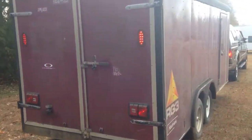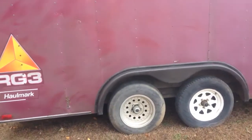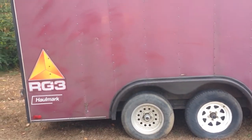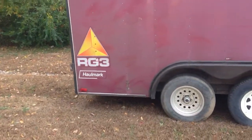You'll notice I have a spare tire on the front because the front tire went flat, so you'll have a spare tire as well. Marker lights — parts to be cleaned up there a little.